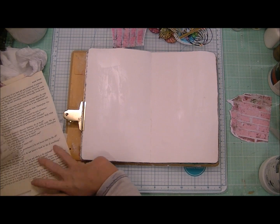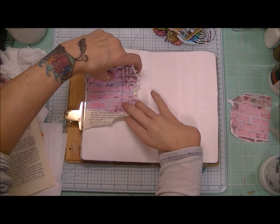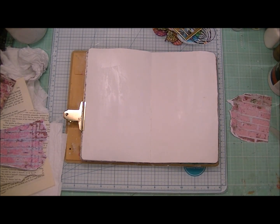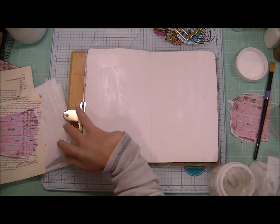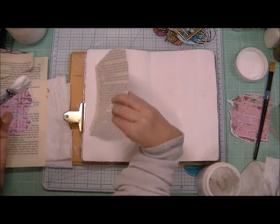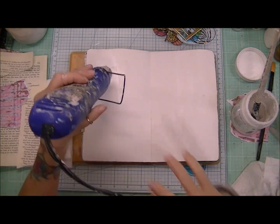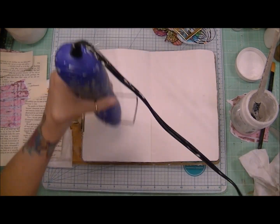I'm making sure that my gesso is dry enough for me to add my paper. I'm just going to layer the old book page paper with the brick pattern paper that I have there, and I'm using my Liquitex matte gel medium to apply this.